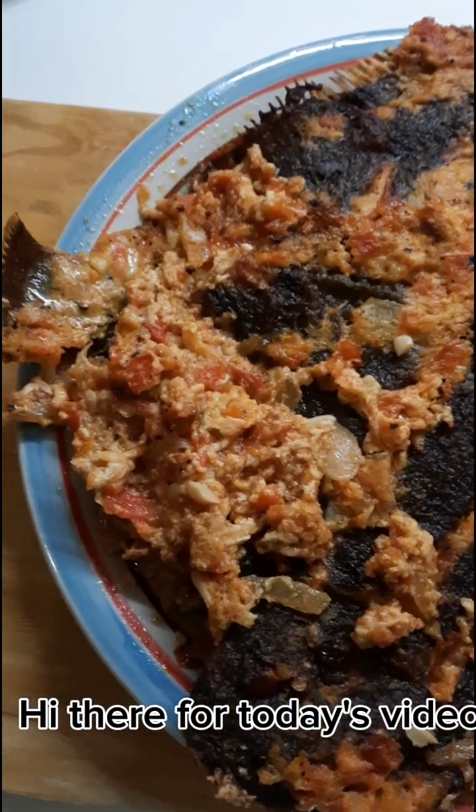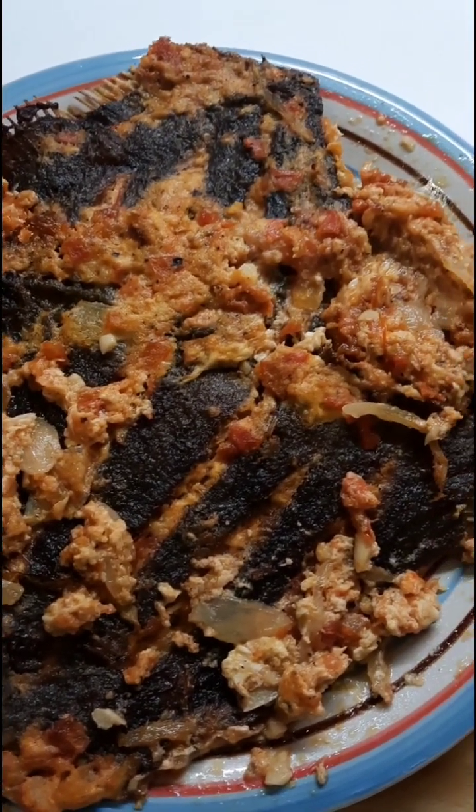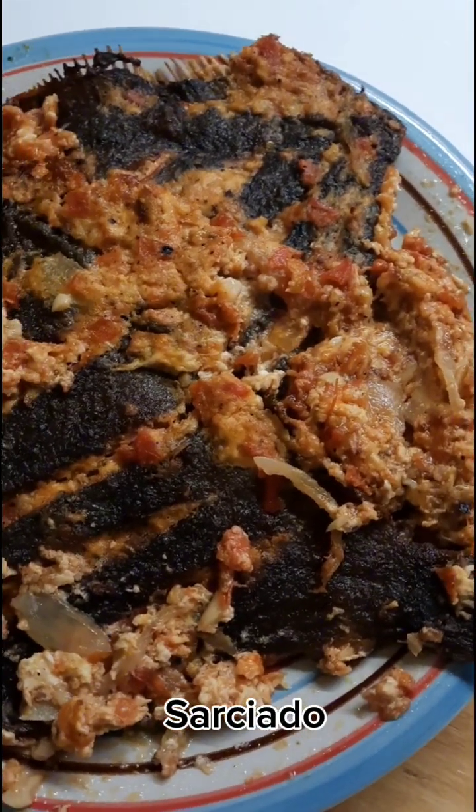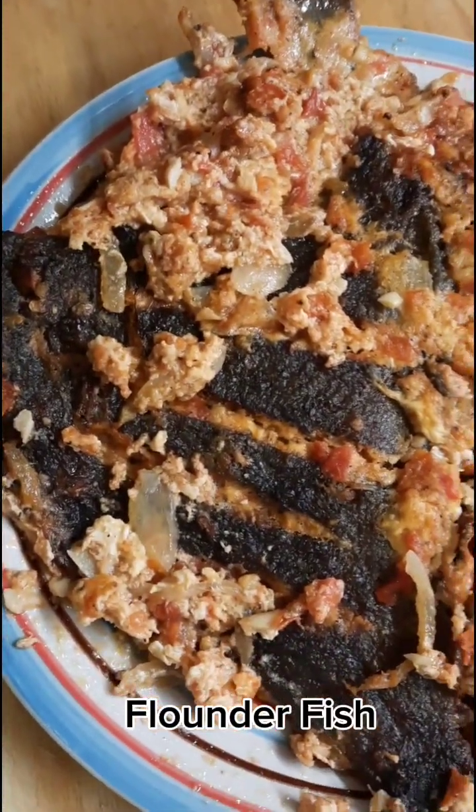Hi there, for today's video: Sarchado Flounderfish.